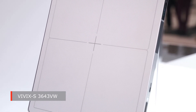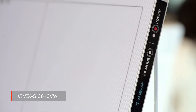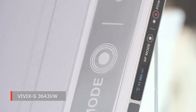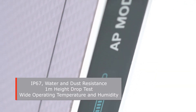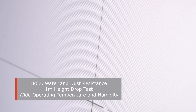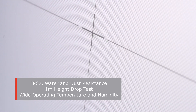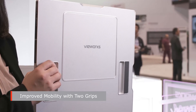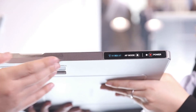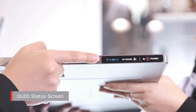Look at this detector, the VUROX S3643V. The new robust product design will support you to avoid accidental misuse. This series supports excellent durability with an IP67 rating, 1-meter high drop testing, and a wider range of temperature and humidity tolerance. A lightweight detector with two grips will improve mobility.